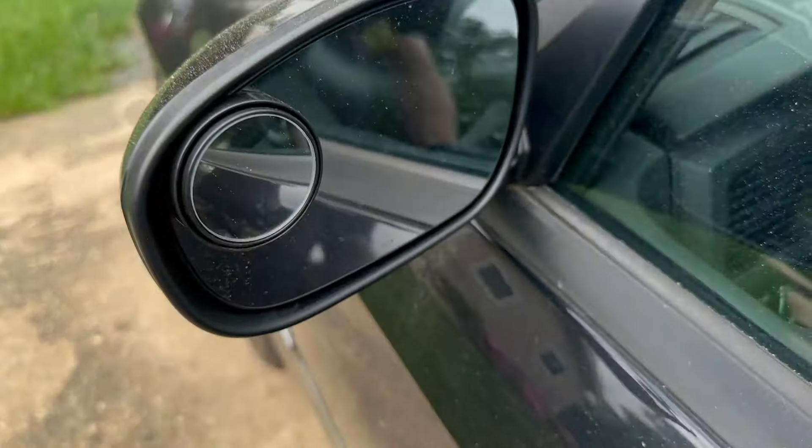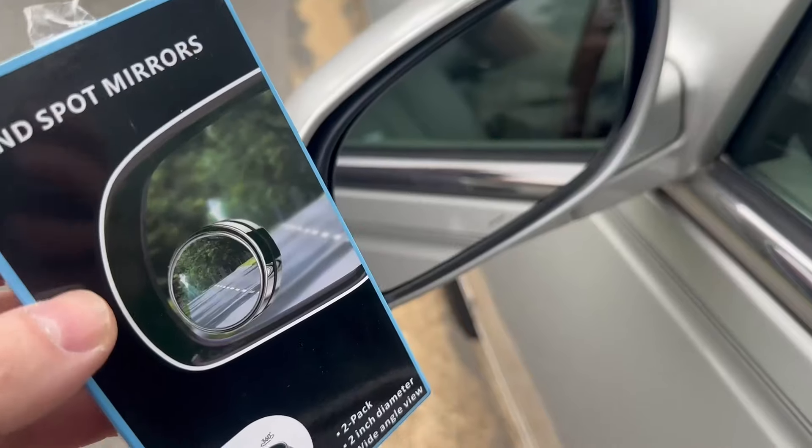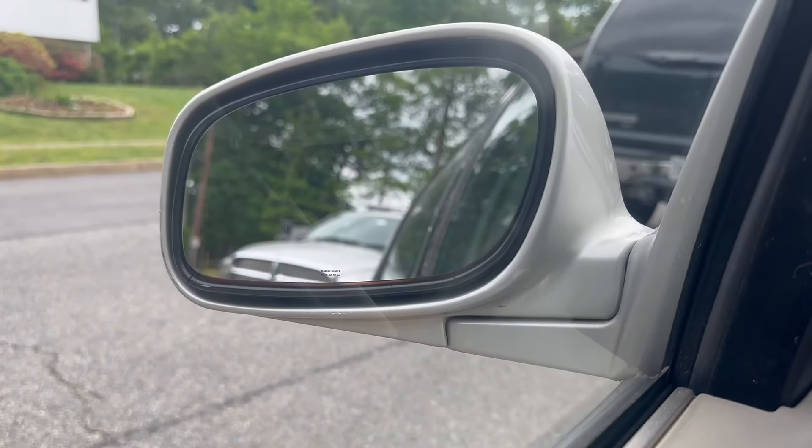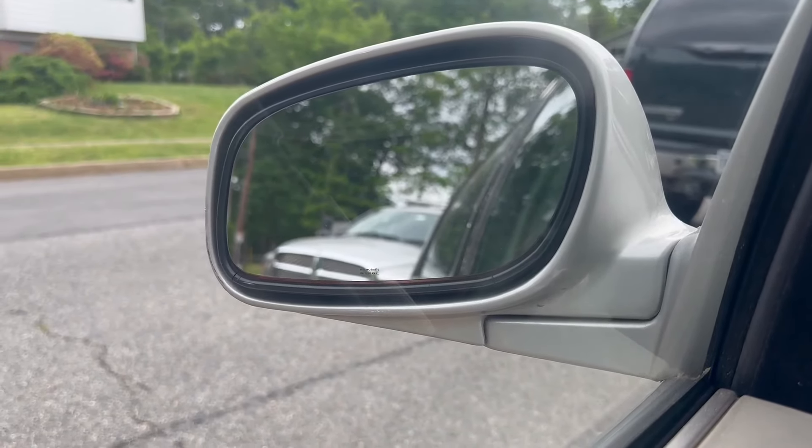I just got another pack of these mirrors because I like them so much on this car that I had to get a set for my dad's car. Because when I was driving it the other day, the blind spots were real and I had no choice but to move my head over and take a look.